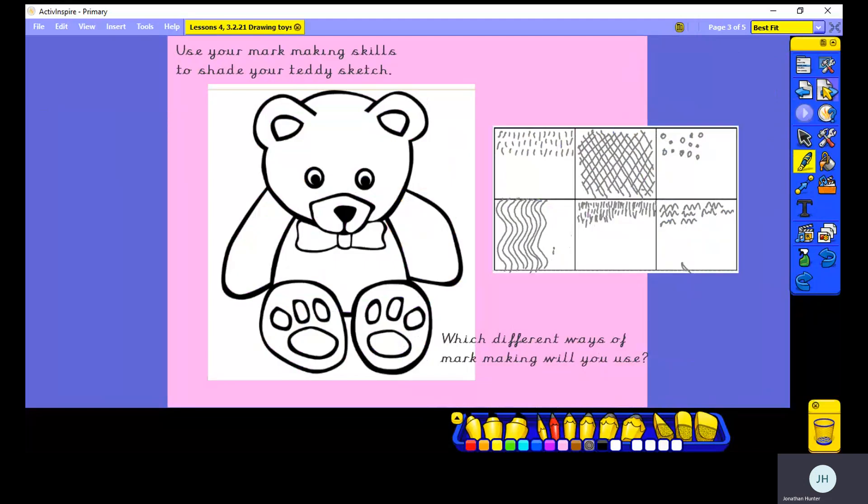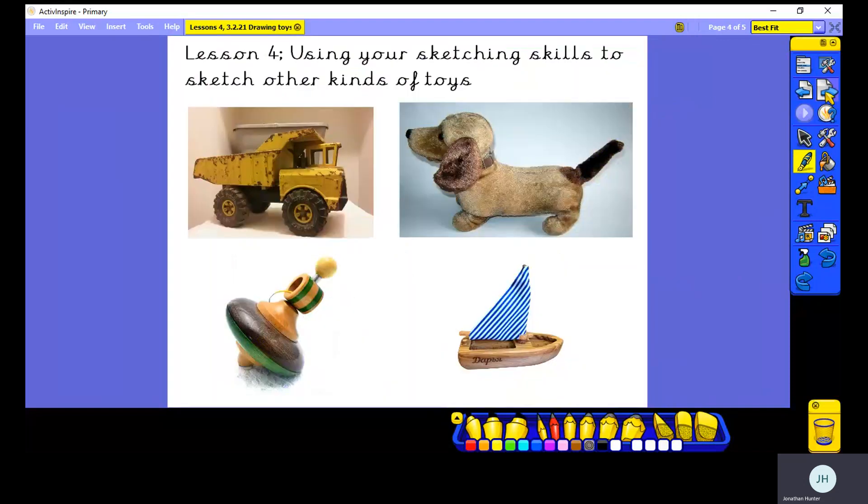Last week you used those techniques to complete your teddy bear outline sketch. You chose which kinds of lines to use and you made some beautiful teddy bear sketches. Certainly in school we made some lovely ones, and I'm sure you did at home as well. So today, in our lesson, I'd like you to use your sketching skills to sketch other kinds of toys.